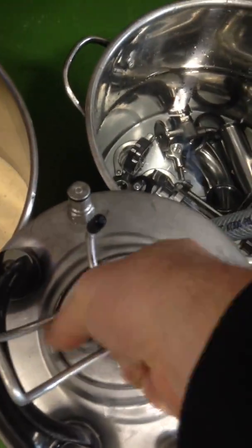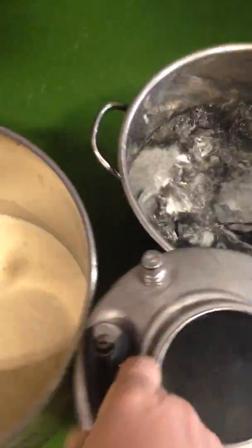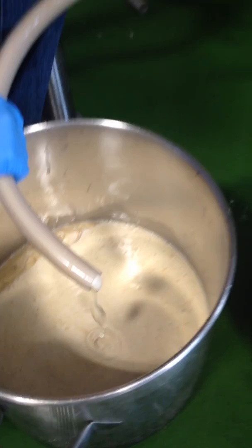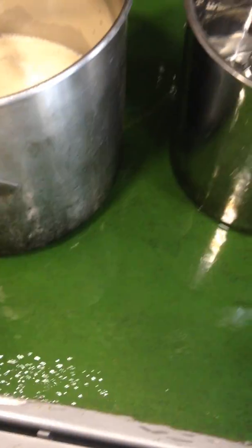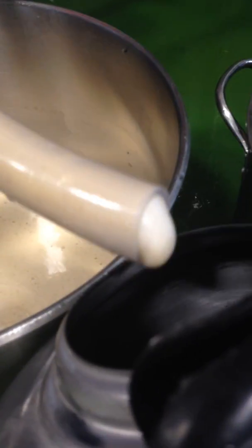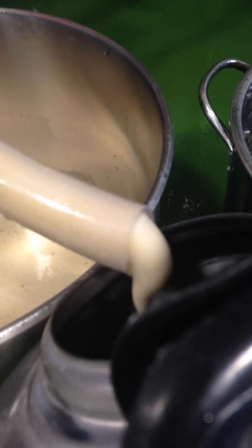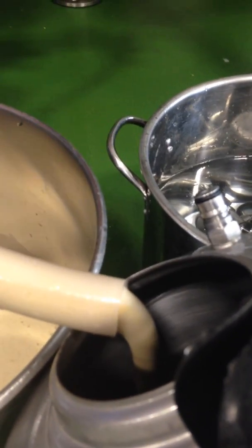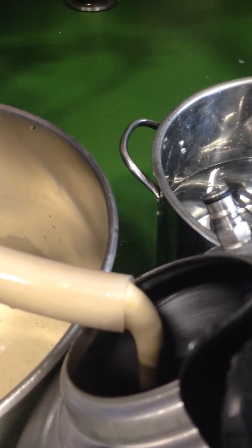I'm going to go ahead and dump the sanitizer that's in our bucket here, then shut that down and get as much of the sanitizer out as possible. Then I'm going to have Nick go ahead and start to save some of this yeast into this sanitized corny. We'll keep this in our cooler and use it within a few days — you can't just store yeast willy-nilly; you've got to be able to brew with it fairly quickly.